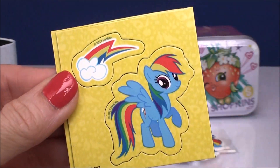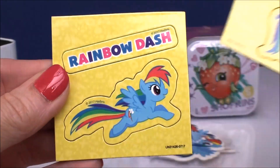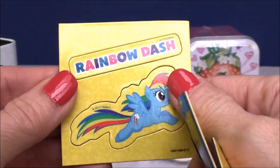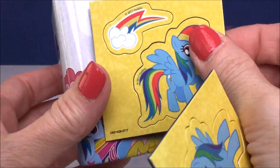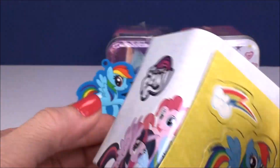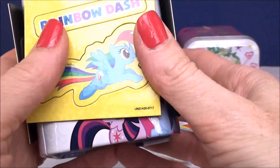There's Rainbow Dash, and there she is again. You get a little separate one of her cutie mark, which is really cool, and then one that says Rainbow Dash on it with her flying around. You can stick these right to the tin can if you wanted, or pop them out and put them on your refrigerator — any way you want to show how much you love your My Little Pony toys.